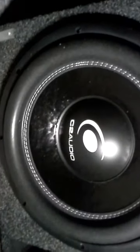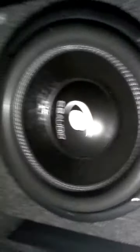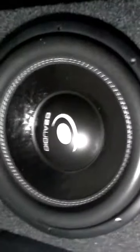I got the subs facing the back. Running C2 Audios Threadcon 2, dual 4 ohms, brand spanking new. Sundown Audio S8 SPL V2D2s.